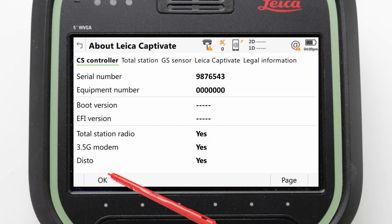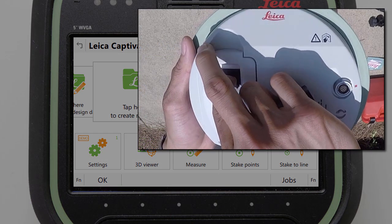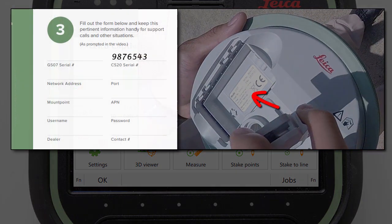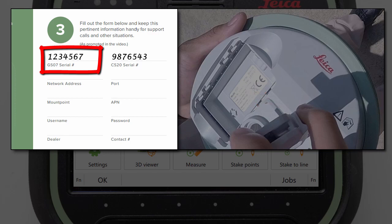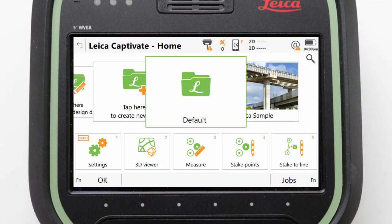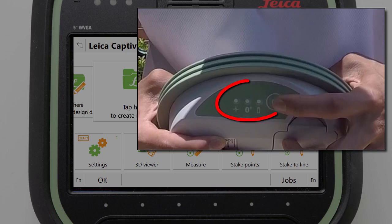Next we will do the same for the GS07, where the serial number is actually on a label inside the battery compartment. We simply unlock the battery compartment and remove the cover. Here we can see the serial number and should write this into our quick start guide too. We can then replace the battery and cover and turn the GS07 back on again by holding the power button for a couple of seconds and checking that the LEDs become illuminated.